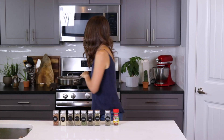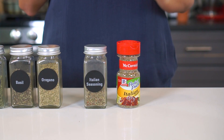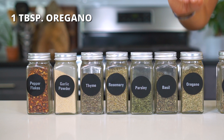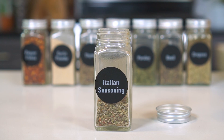Let's talk about the Italian seasoning. You can either use a store-bought kind or make your own at home. For a homemade Italian seasoning mix, combine one tablespoon of dried oregano, one tablespoon of dried basil, one tablespoon of dried parsley, two teaspoons of dried rosemary, two teaspoons of dried thyme, half a teaspoon of garlic powder, and half to one teaspoon of red pepper flakes. Store any leftovers in an airtight jar for up to one to two years.